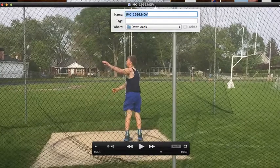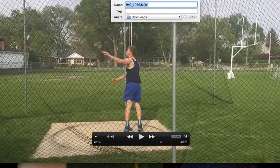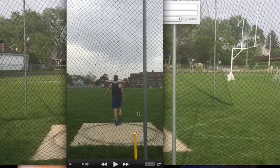Alright, I lied. We're going to take a look at one more, and this guy's name is Steve. Hopefully this doesn't confuse you. Steve's coach sent two videos.